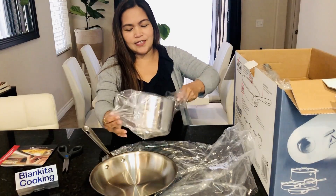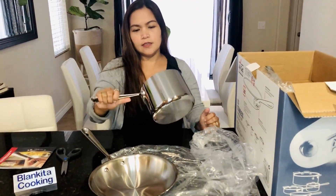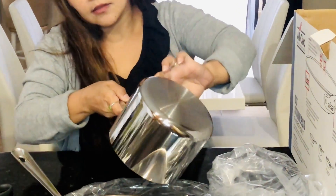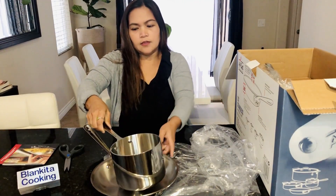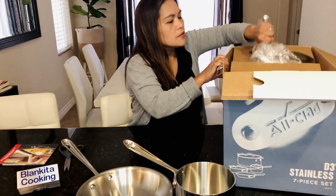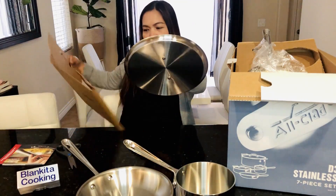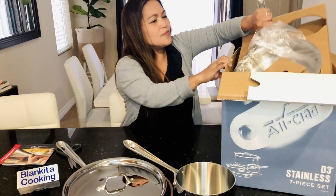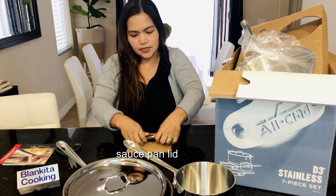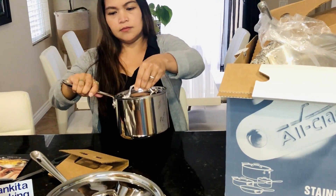Oh, this is the saucepan! I love it! Oh my god, it's not that heavy but it's thick. I like how shiny it is, and the handle — I can easily hold it. See how big it is? It's like a mirror! And the bigger lid — oh, that's the lid for the saucepan. Yeah, it's cute.